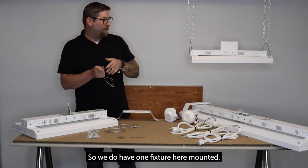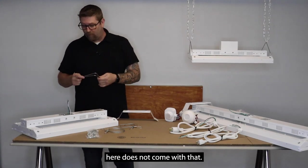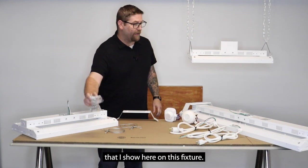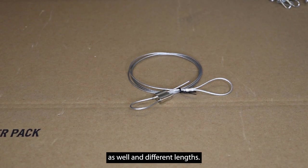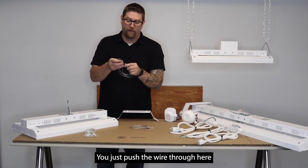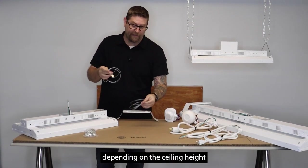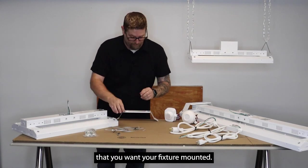We do have one fixture here mounted with V clips on it. The chains you see here do not come with the fixture — that is an option we provide. One option is a three foot chain kit shown here. We also have aircraft cables in different lengths, which are nice because they're easy to customize. You just push the wire through and it's spring-loaded and locks into place, so you can vary your length depending on ceiling height and how high off your work surface you want the fixture mounted.